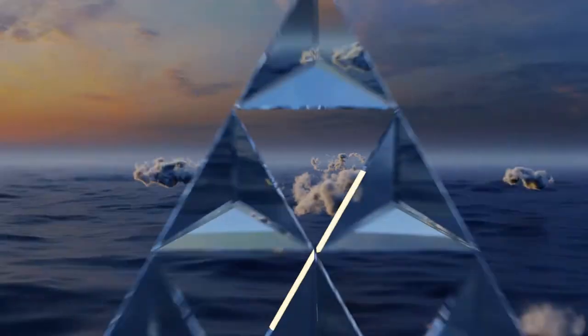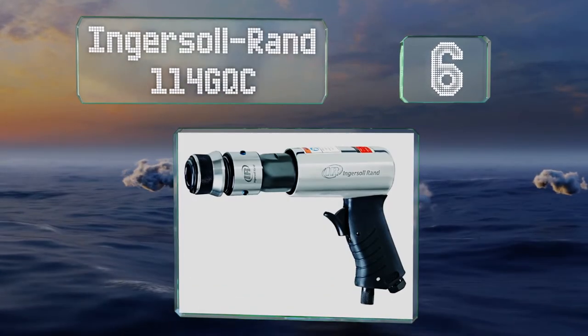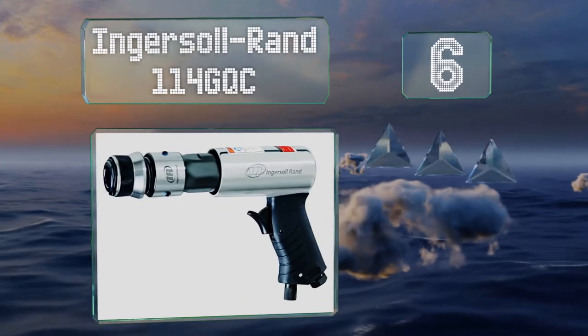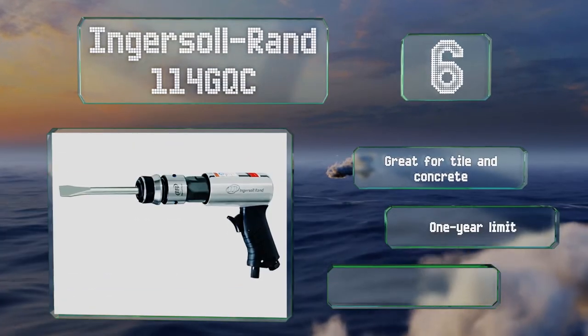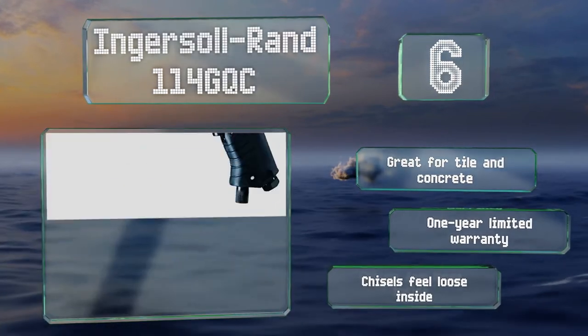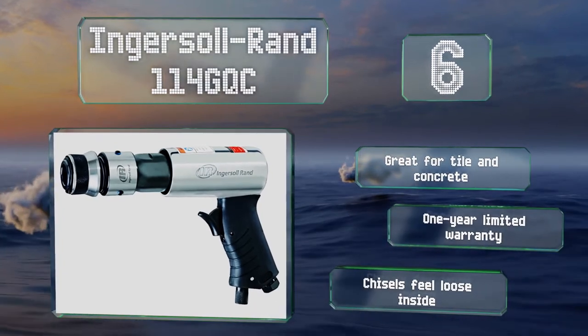Moving up our list to number six, the Ingersoll Rand 114 GQC isn't the best choice for heavy-duty jobs, but for small shops and simple DIY work, it should be up to snuff. It delivers a 2 5/8th of an inch stroke and 3,500 blows per minute. It's great for tile and concrete and is backed by a one-year limited warranty. However, the chisels feel loose inside.